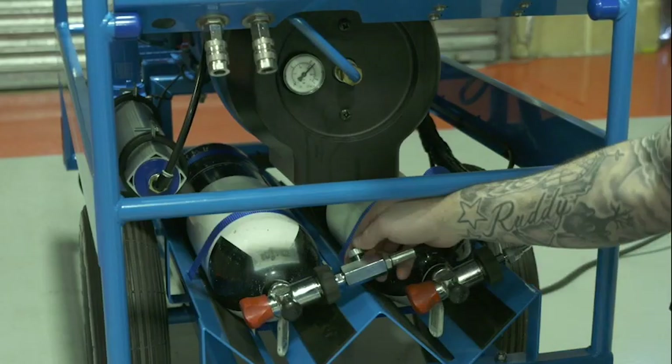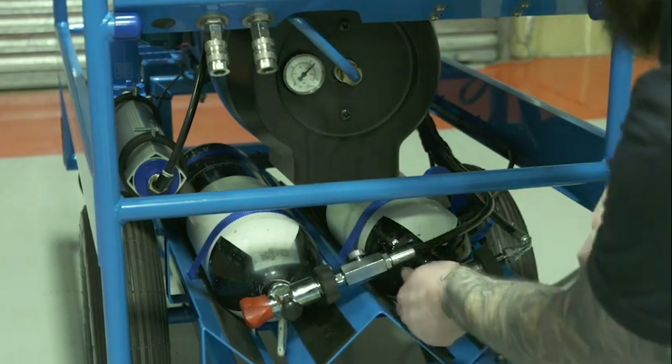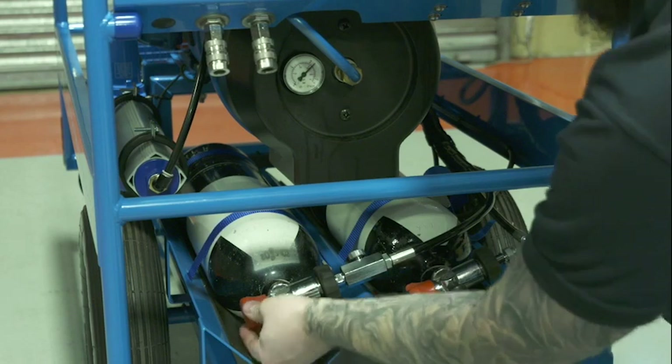Ensure the cylinder bleed valve is closed. Turn on both HP cylinders. Provided the stored pressure is above 140 bar, the HP alarm will cease and the system is available for use.